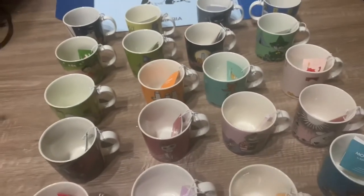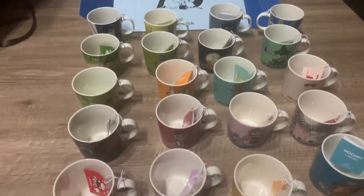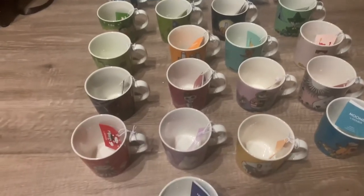Obviously the Moomin House one as well — I've got that with the roof too. But other than that, these are all new. I didn't actually have them without the stamp. That is the full set of 75th anniversary Moomin mugs by Arabia.